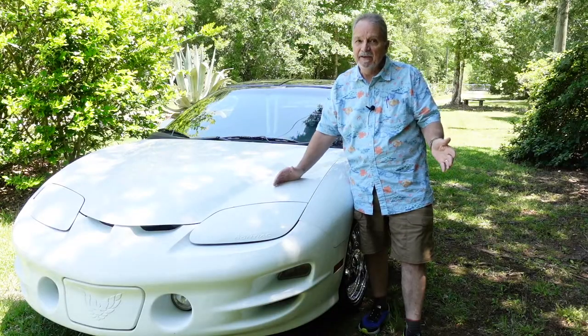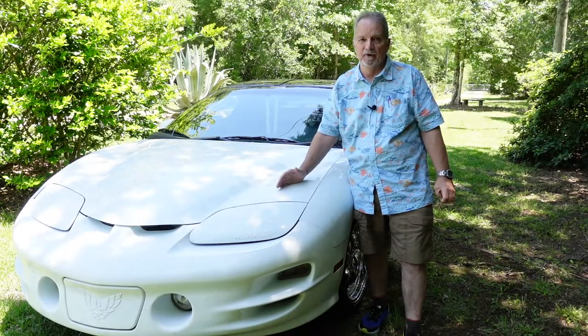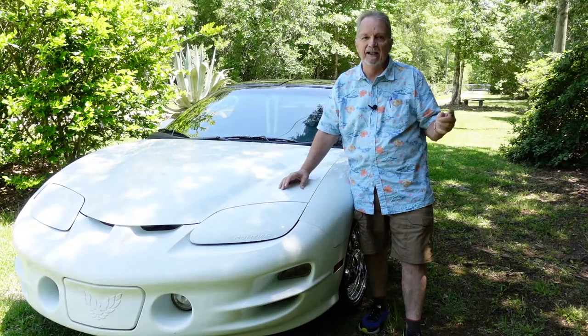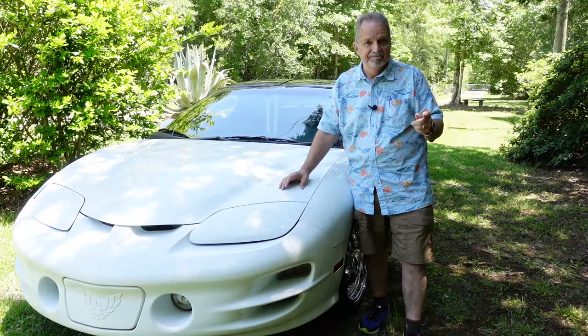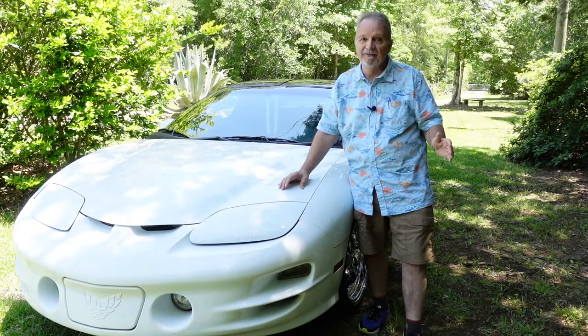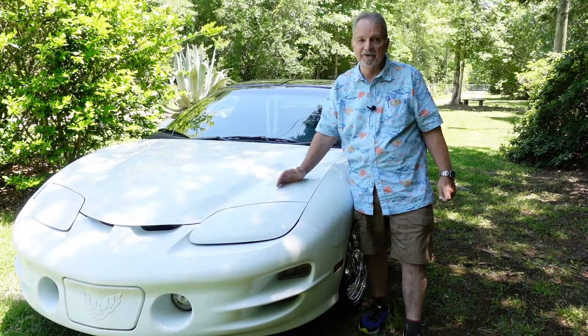If you're like me, you're no longer running the original wheels that came on it. They originally came with chromed wheels, which over time the chrome will start to corrode, and around the bead line your tires will no longer hold a bead. They no longer make those wheels — I cannot find a 16x8 wheel anywhere in this country.